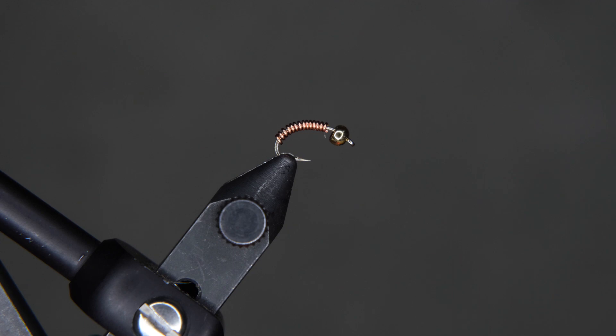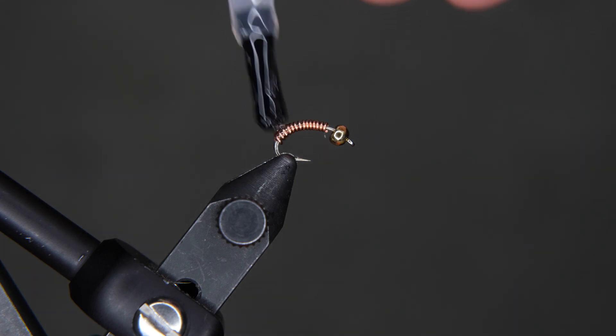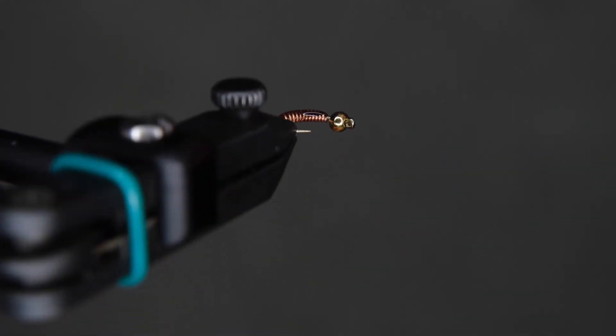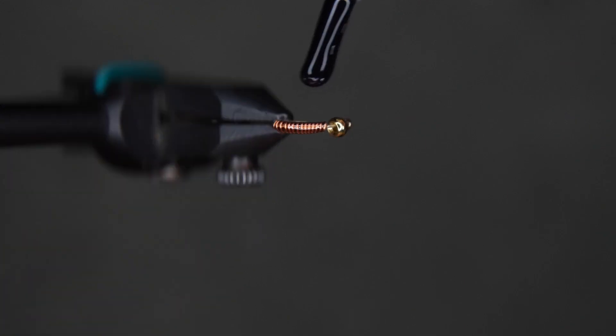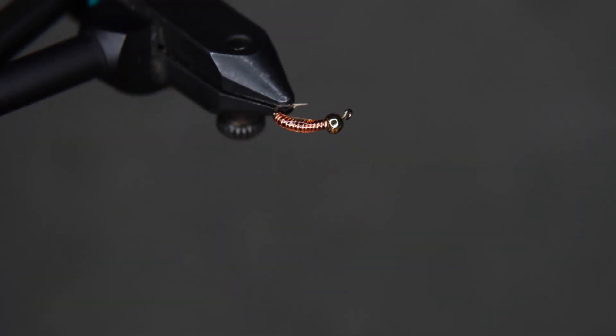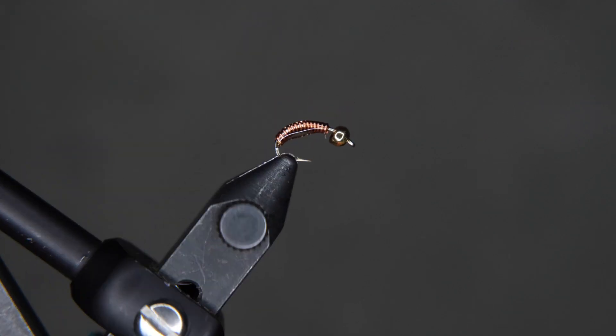Once it's done, we're going to add our UV gel to the copper wire. Just add it until it is completely coated — you want it to soak down in between the wires underneath. You can rotate the fly to try to keep the coating even over the whole thing.